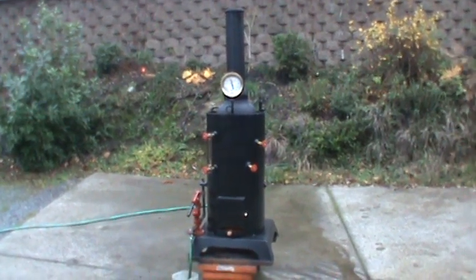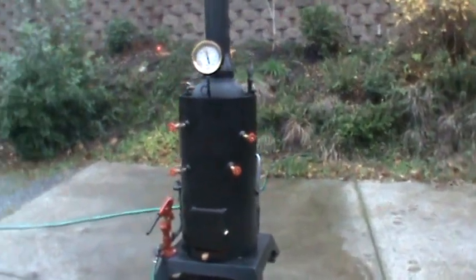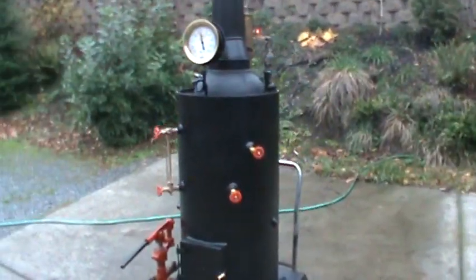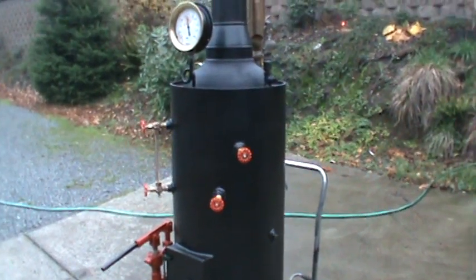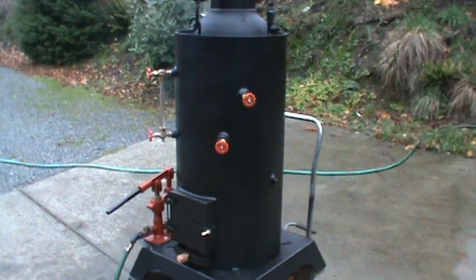This is my 26th boiler. It's the first one with 1.5 inch copper tubes in it. The boiler itself is 20 inch diameter and 38 inches high.